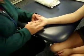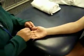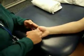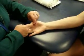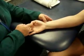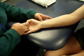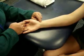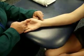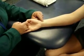Flexor pollicis longus is next on our list. It's going to be a thick, flat tendon that wants to bend the thumb, so we'll resist thumb flexion where she brings her thumb across. There's that thick, flat tendon we can feel here. The muscle belly is going to be just lateral — toward the thumb side — of flexor carpi radialis. I'm going to feel here for the muscle, and there we feel it, a little deeper in that area.